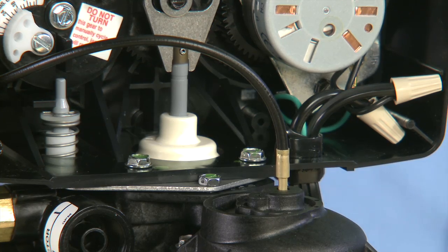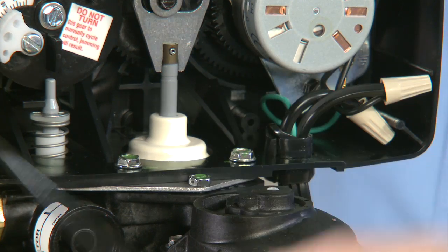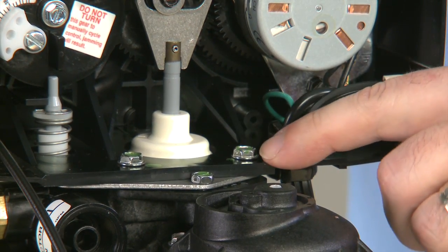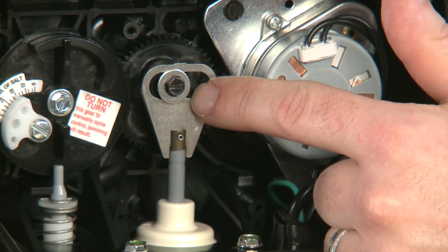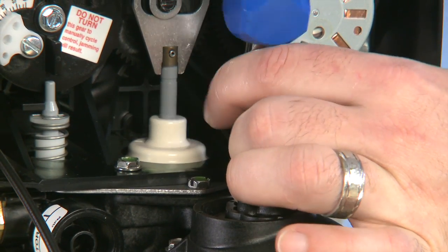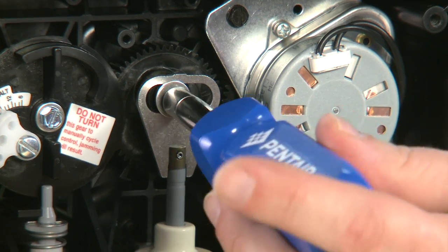To begin the disassembly, if yours has a meter, we move to the cable and pull upwards, then move it out of the way. This gives us access to the two screws that hold the power head down to the valve, as well as the one screw that holds the piston to the power head. We can remove the three screws, then move to the screw that holds the piston.